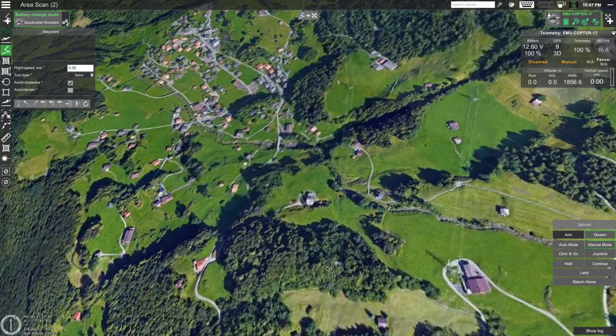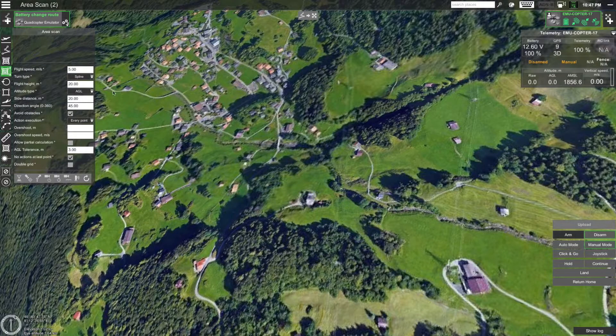Now you are presented with route creation tools on the left side of the screen. We will be creating an area scan route with terrain following, so let's select the area scan tool. Next, let's adjust the parameters of the route. Let's set the turn type to 'Stop and Turn'. Since we want the drone to follow the terrain, let's set the flight height to 20 meters and the altitude type to AGL (above ground level). This means the drone will try to keep a constant distance of 20 meters over the ground even when the elevation changes.